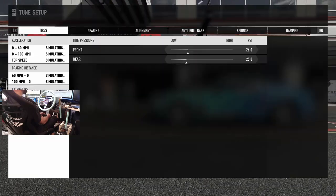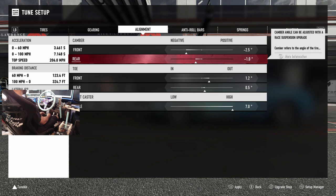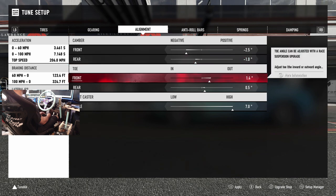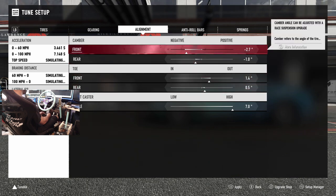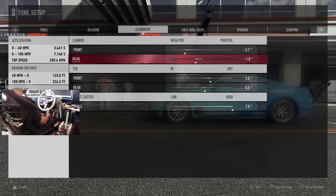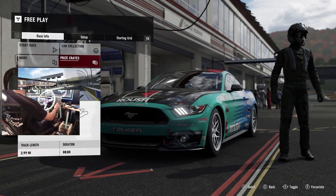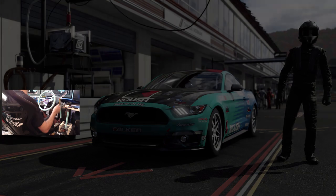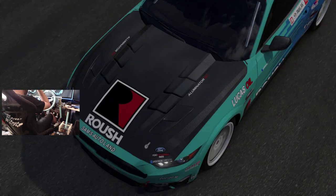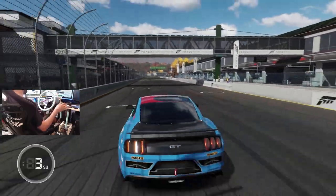Making adjustments right now — adjusting the gear ratio, pushing acceleration to about 3.55, increasing toe, and bumping the camber up a little. Then we'll send it again, hoping for a better run. The power was okay but the ratios need a bit of work.